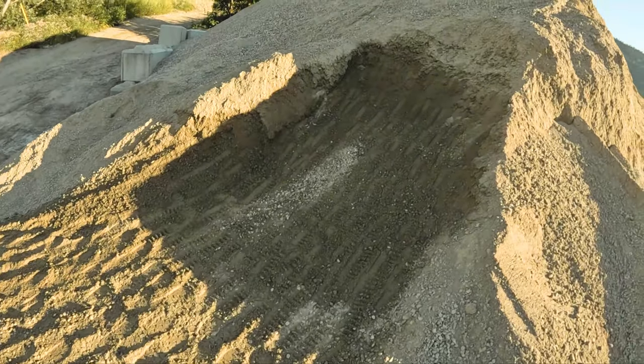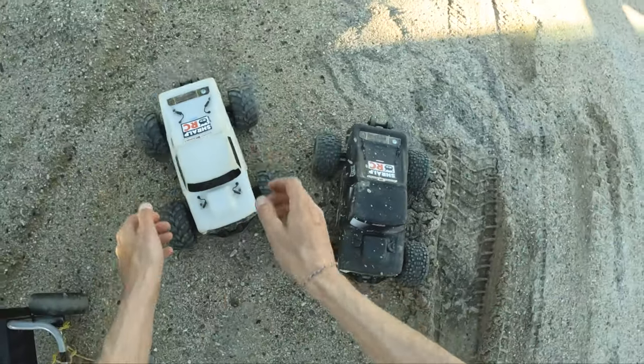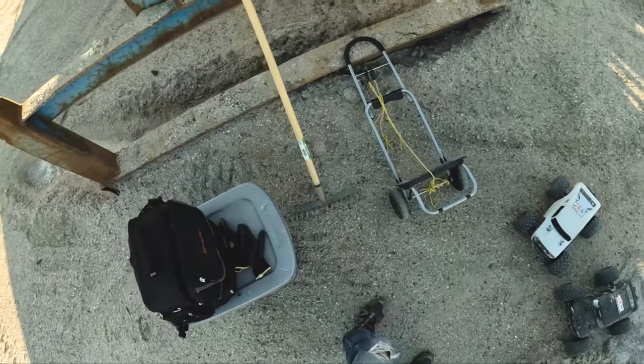Hey, we're gonna do some solo dirt pile jumps. So I could spend as much time as I wanted shaping. Hopefully we'll be able to launch right over. Got spicy and cozy — start off with spicy.